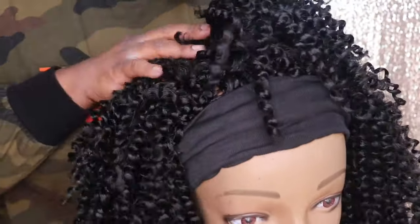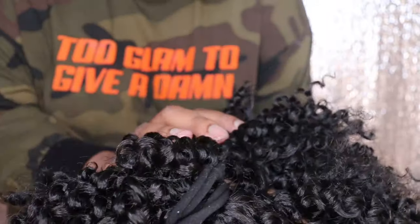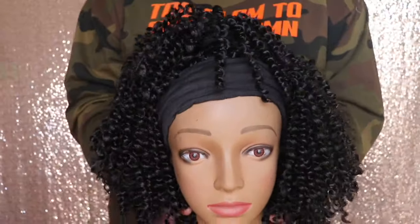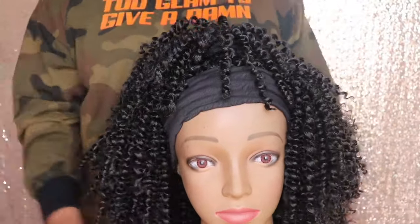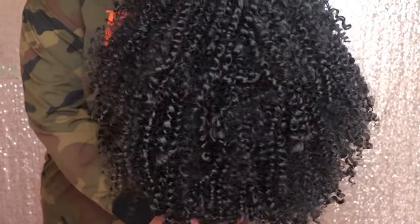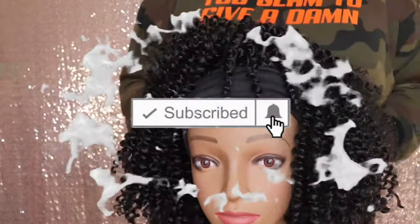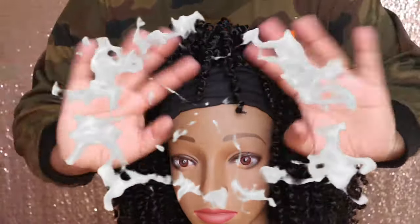In this video I was able to show you guys how I used passion twist hair to create a headband wig. This hair is super affordable, so you guys need to go ahead and check out One More Hair on Amazon. I will leave the link to this hair in the description box below. I really hope that you guys enjoyed this video — comment down below any questions that you may have, like this video, and don't forget to subscribe. Bye my beauties!